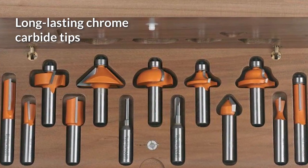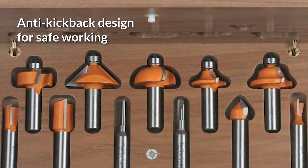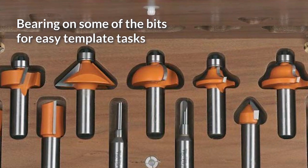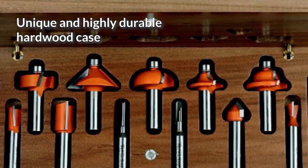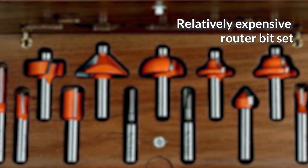Pros: Long-lasting chrome carbide tips. Anti-kickback design for safe working. Bearing on some of the bits for easy template tasks. Unique and highly durable hardwood case. Cons: Relatively expensive router bit set.